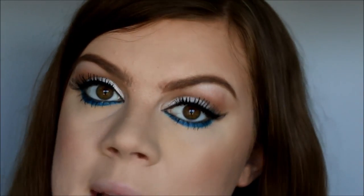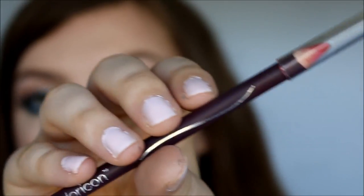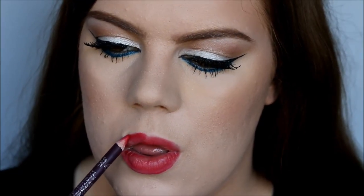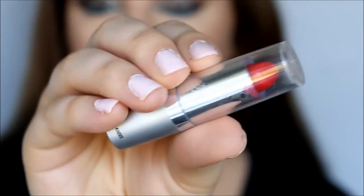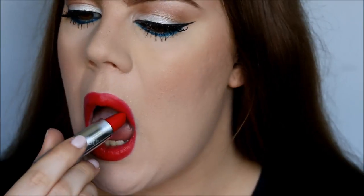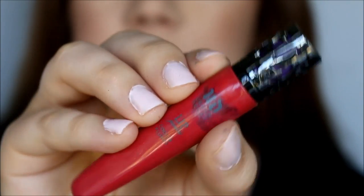So now the last thing to do is the red lip. I'm going to be using this Color Icon lip pencil from Wet n Wild — it's just a red color called Berry Red. For lipstick I'm going to use Hot Red from Wet n Wild also. So finally I'm going to top it all off with this Urban Decay Lip Gloss, and I believe this color is called Red Light. And you can totally skip the gloss if you don't feel like it.